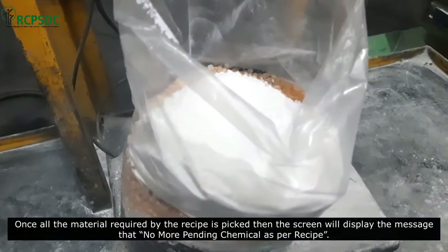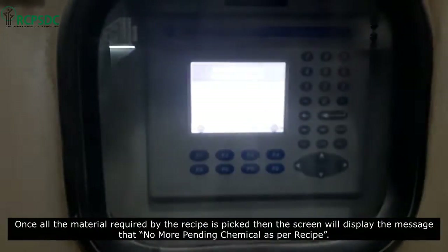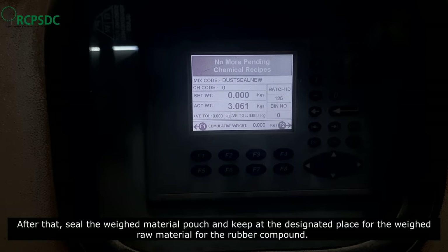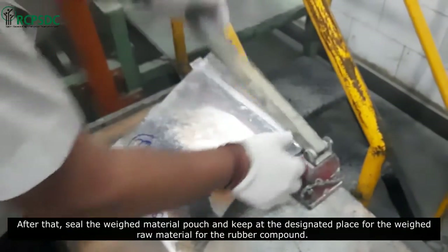Once all the material required by the recipe is picked up, the display screen will show the message that no more pending chemical as per recipe. After that, seal the weighed material pouch and keep it at the designated place for the weighed raw material for the rubber compound.